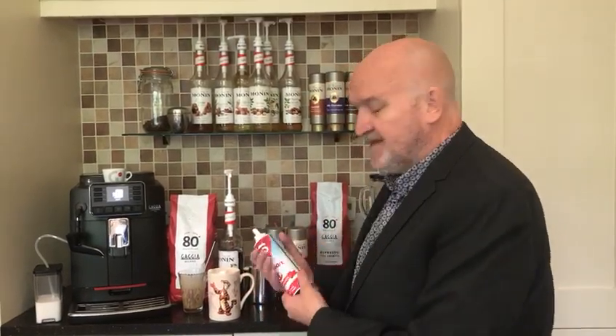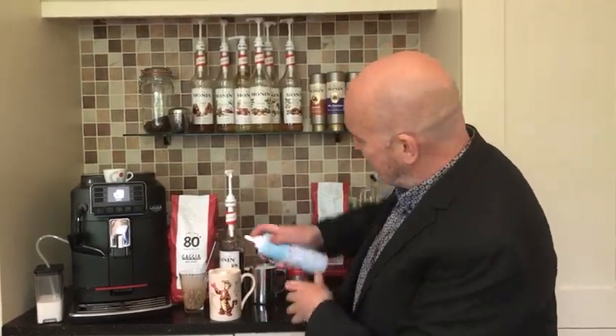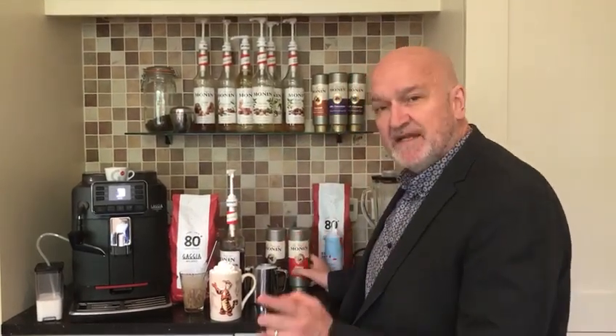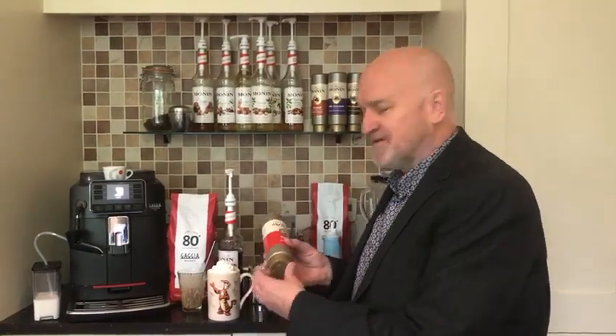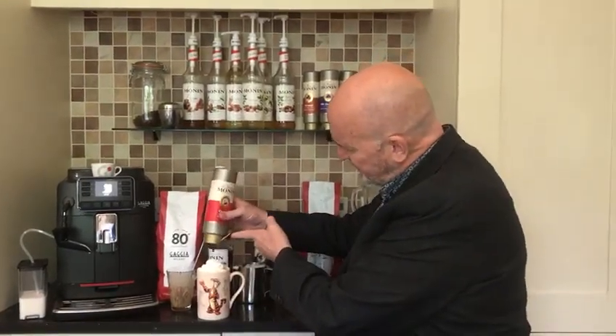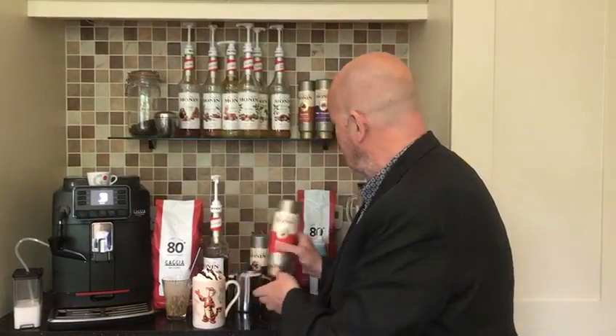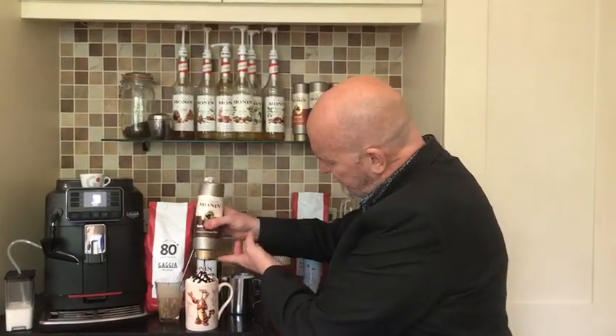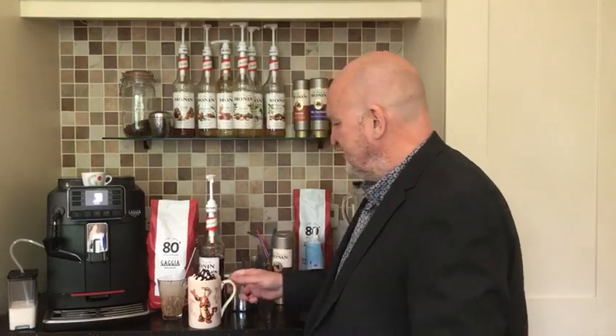Now for a slightly naughtier version, if you like to drink it at home, get some frothy squirty cream and in that goes. I said it was a little bit naughty! Make it even naughtier — put some sauce on top as well. So this is the cherry sauce, and the dark chocolate sauce — these are fantastic. And there we go, there's a Black Forest, that looks pretty good!